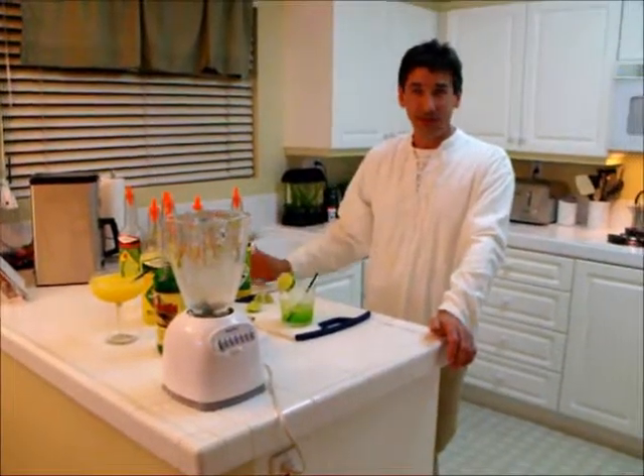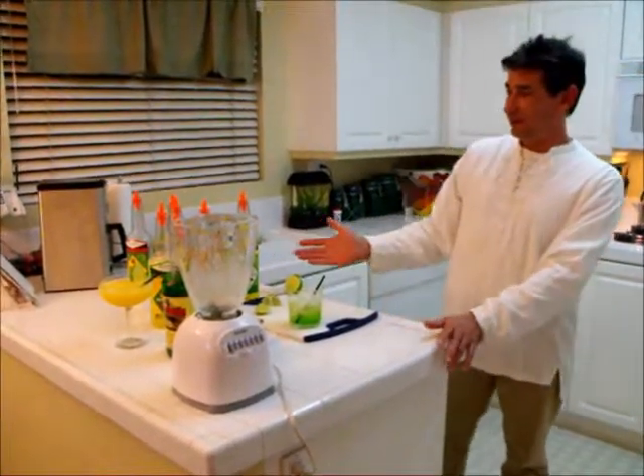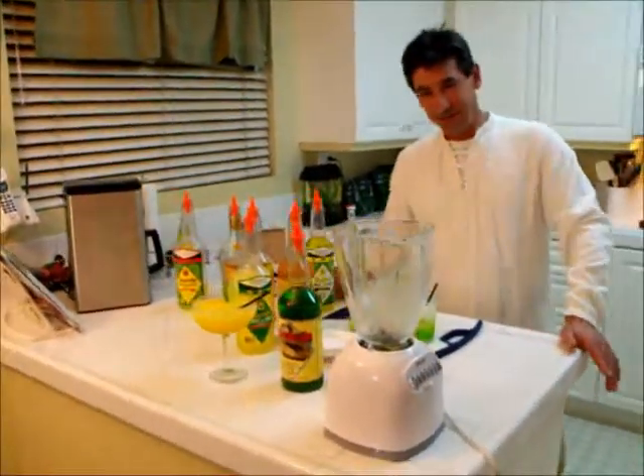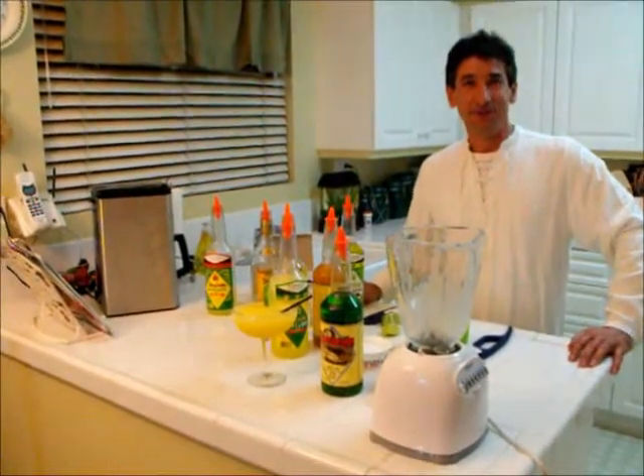You can find all these items in my store: cocktail mixes, glassware, straws, pourspouts, and many other items. Thank you for watching.